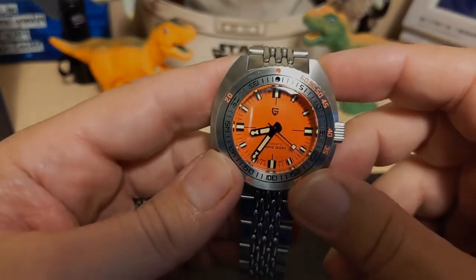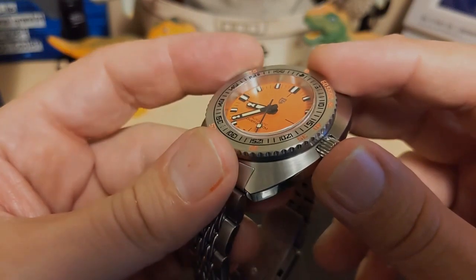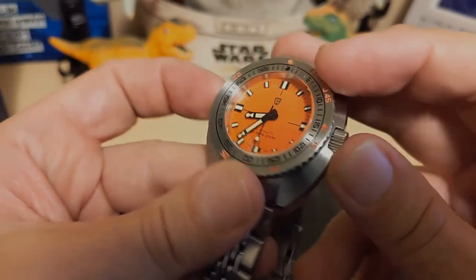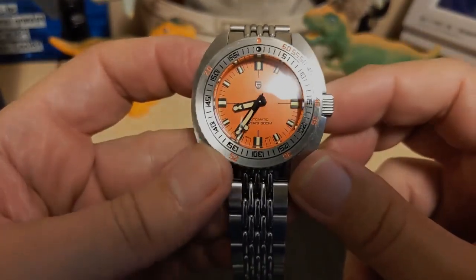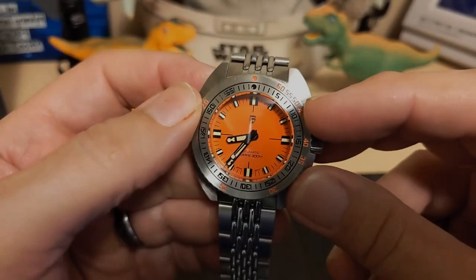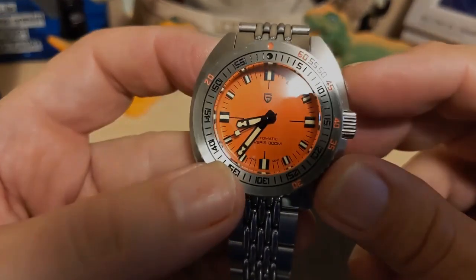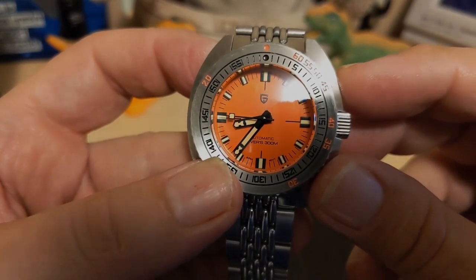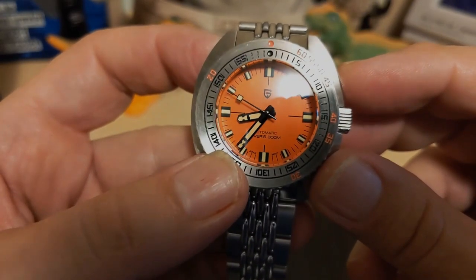The orange dial has no sunburst effect. It has the Pagani Design logo applied — really thin but it is applied, not printed on. It doesn't get the Pagani Design name, which it usually does — just the logo. On the bottom it says 'Automatic' and then 'Divers 300 Meters,' yes with the apostrophe S.